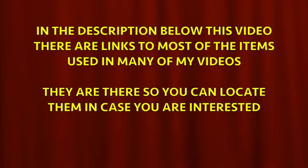In the description below this video, there are links to most of the items used in many of my videos. These are there so you can locate them in case you are interested.